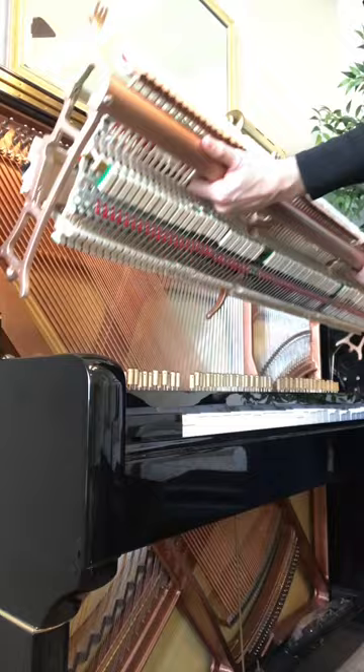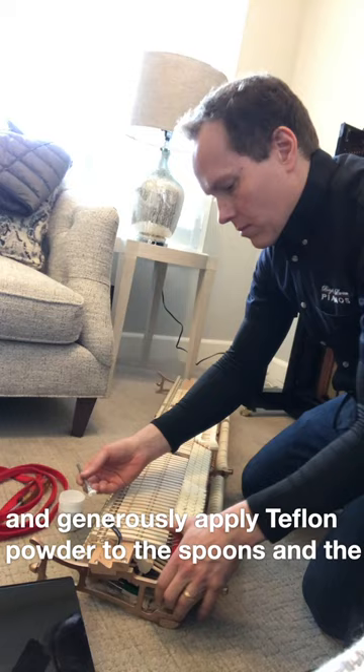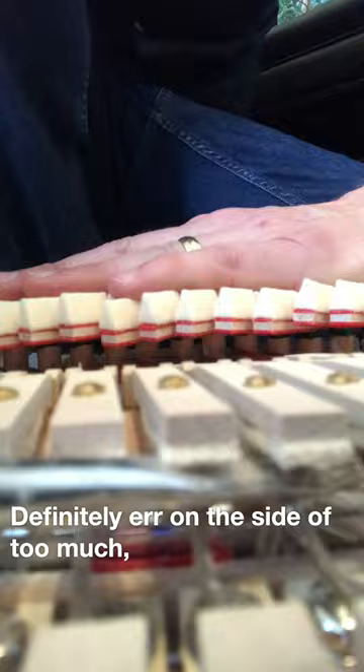Put the action on its back and generously apply Teflon powder to the spoons and the damper under levers. Definitely err on the side of too much, and really try to work it into the felt.